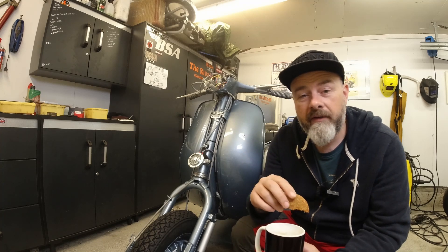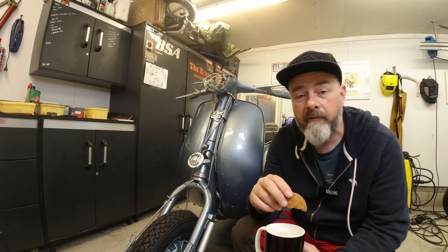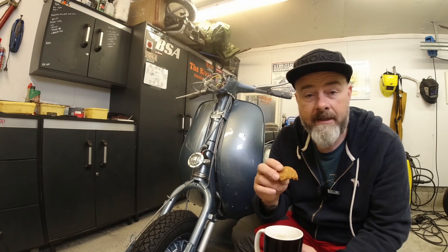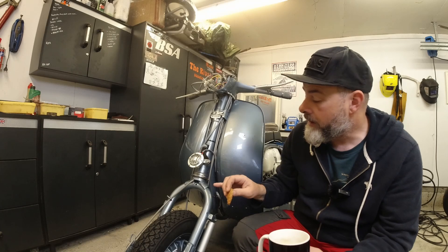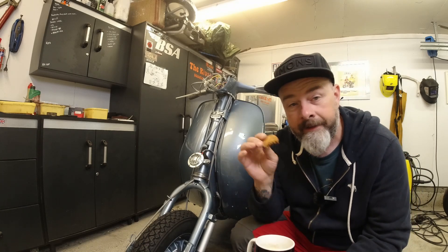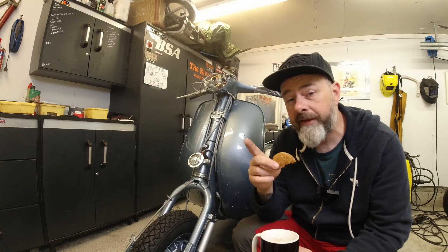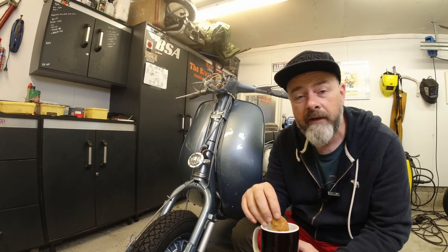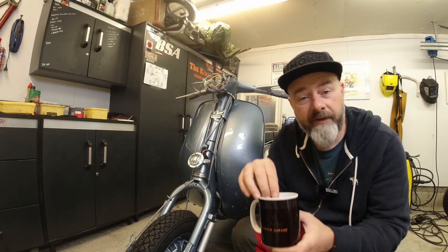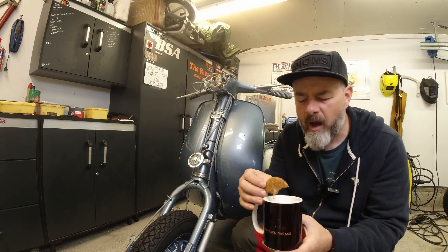Hello ladies and gentlemen, this is Rob here again at Kickback Garage. In this video I'll be trying to avoid making deep marks with screwdrivers in freshly painted Lambretta bodywork — most notably the front mudguard, horncast, and leg shields — as the job in hand today is fitting those securely down on the frame. So if that's something you fancy watching, grab yourself a cup of coffee and I'll send the scooter over!